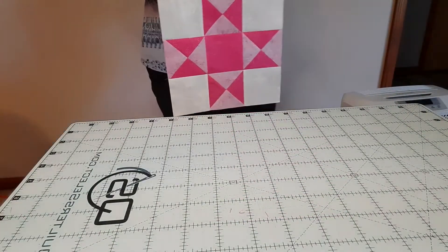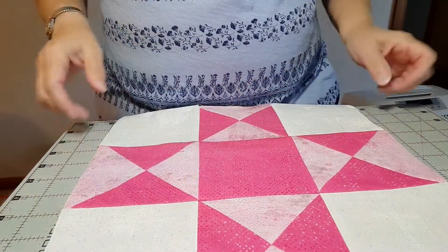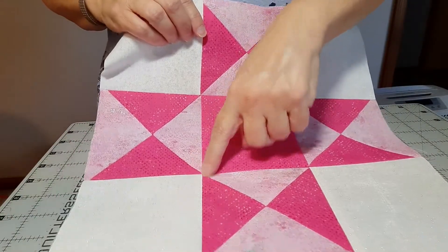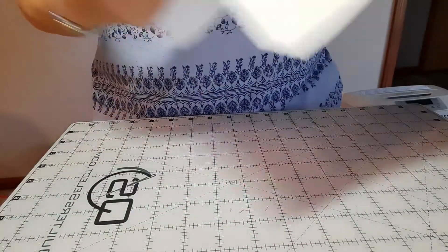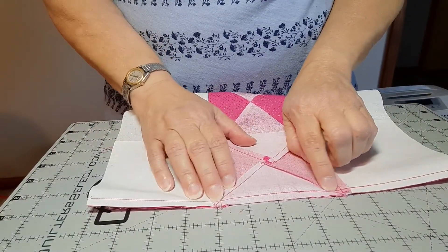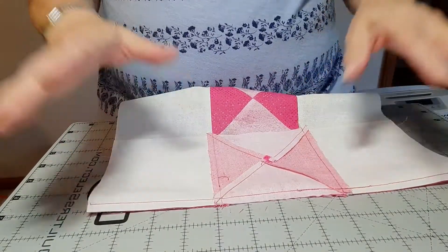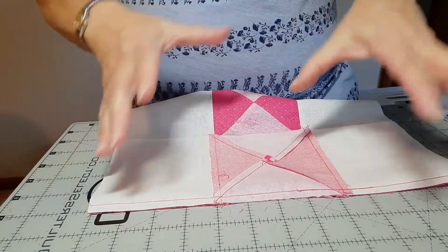Here's our finished star. For such a simple design, this can be kind of tricky sometimes. When you're sewing your rows together, make sure that your presser foot doesn't slip as you're going over these seams and make sure that they're nested really well. Pin them and make sure that you go slow when you go over those seams, because you have several thicknesses there.